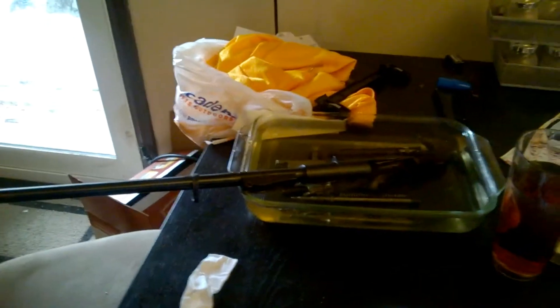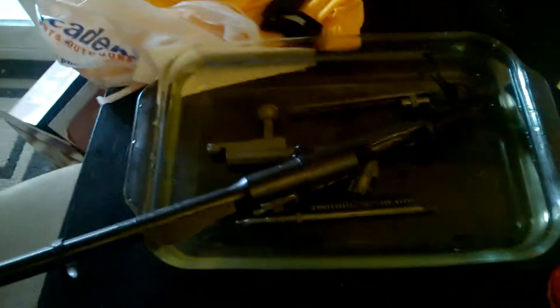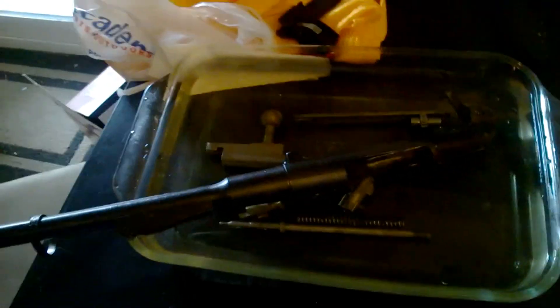I'm soaking my rifle and all the bolt parts in vinegar and water — I did a 10 to 1 ratio. I just swabbed out the barrel a little bit after last night's shooting at the gun range, and ran all these as wet as possible through my hops.